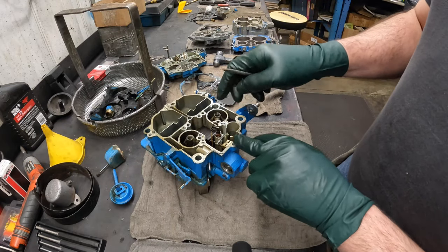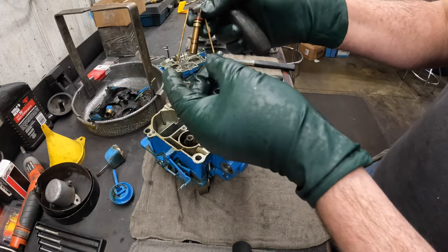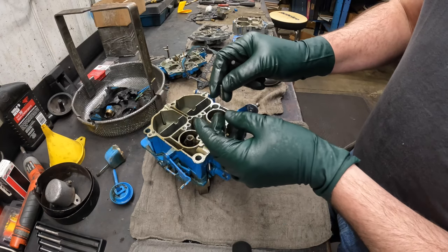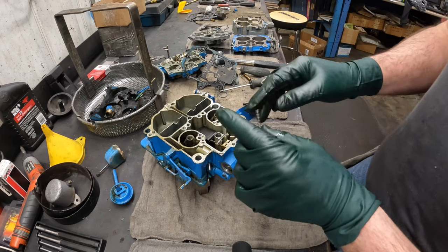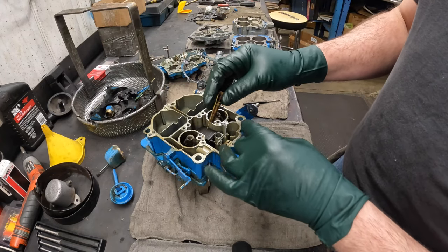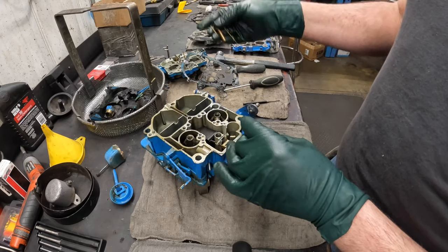These are the primary metering rods that go into the primary jets — for front two barrel operation. I don't soak this; we don't want these to bend — this is brass. There's a little calibrated spring inside here. There's engine vacuum in this hole right here, so at idle with vacuum, these metering rods are down — buried into the jet to reduce the amount of fuel going through. At idle there's no fuel going through the jets anyway — that's the idle circuit. This is for high speed operation, anything from around 1,000-1,200 RPM when you start seeing fuel going through the Venturis.